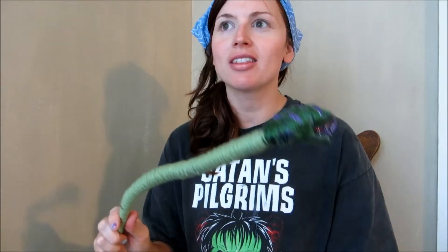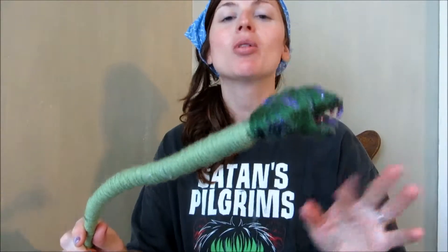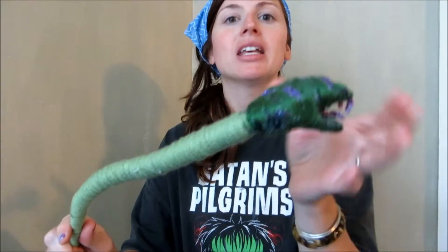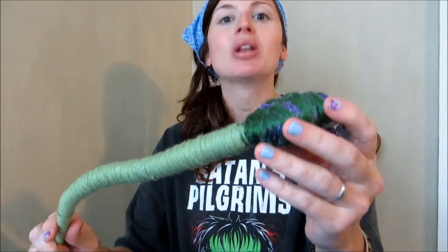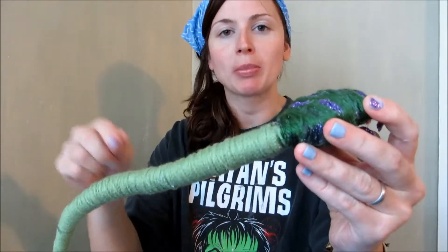A couple of tips I want to tell you: when you are wrapping the body, don't worry too much until you get to the very end about making it even, but you are going to be doing lots of wrapping — wrapping, hot glue, wrapping, hot glue.